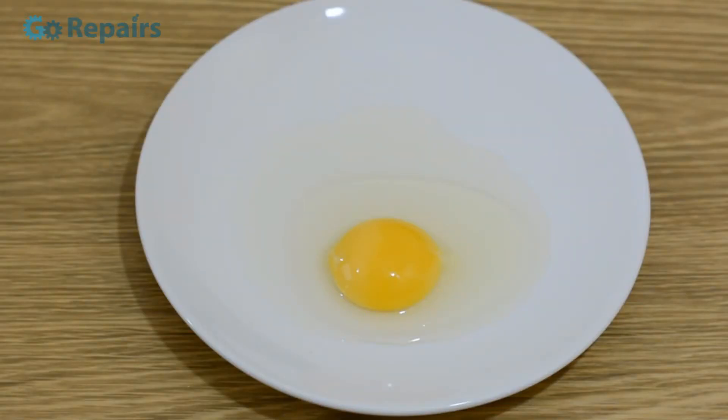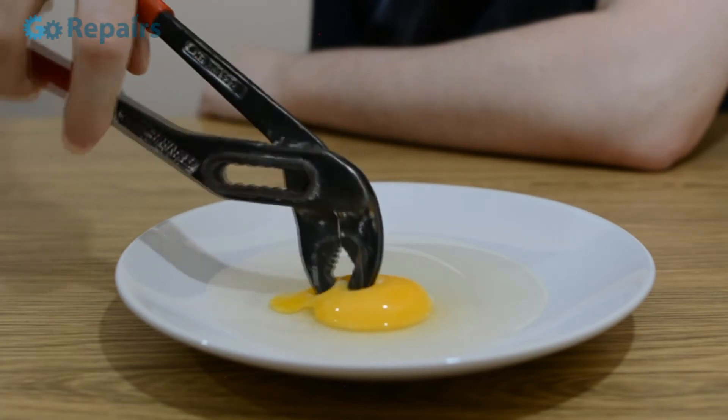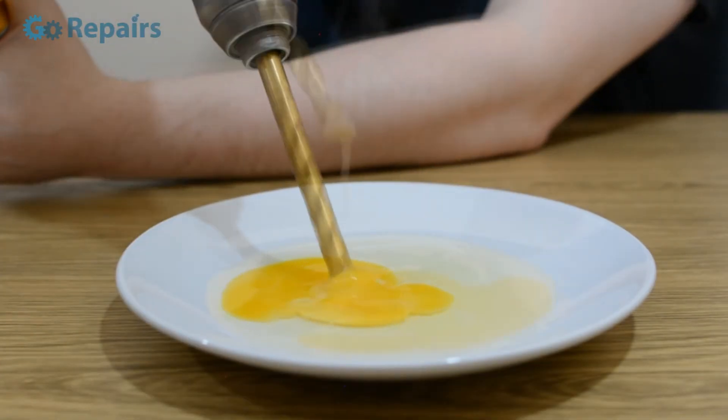If you're into baking or cooking in general, you're going to need to separate yolk and egg white at some point. If you've ever tried this yourself, you know it can be trickier and sometimes messier, with a lot of the time you're splitting the yolk and having to start again.